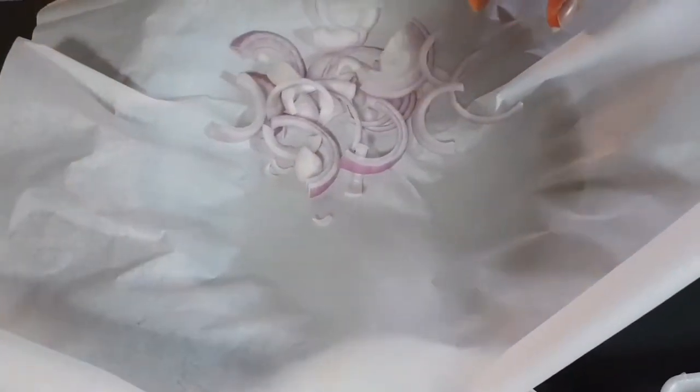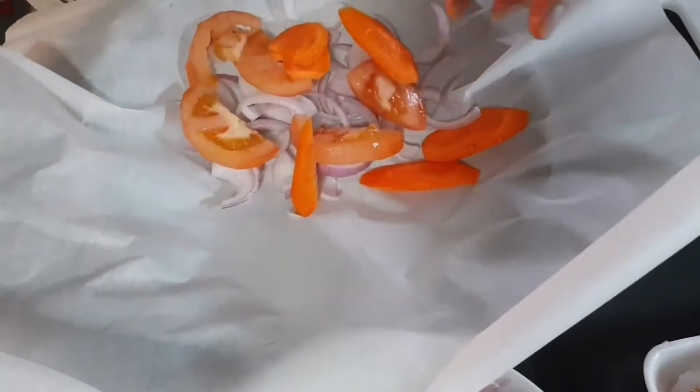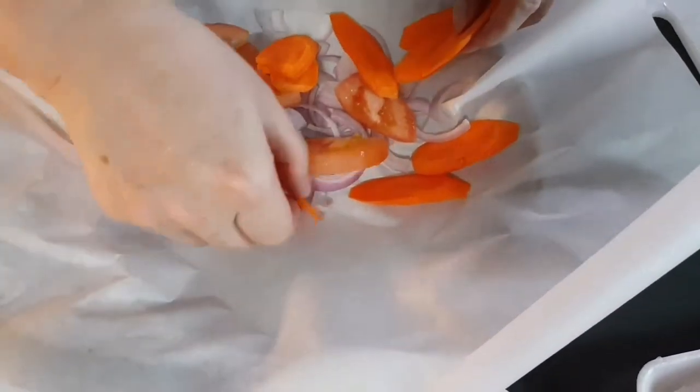Today we'll be doing a Japanese ponzu-style preparation — that means citrus soy sauce. I'll be adding other ingredients to build up the flavors. Here is the tomato, and some thinly sliced vegetables — whatever you like, you can add in.